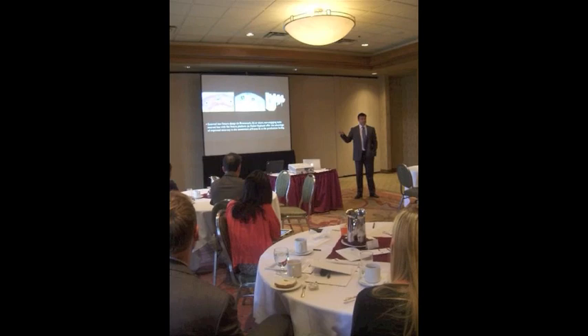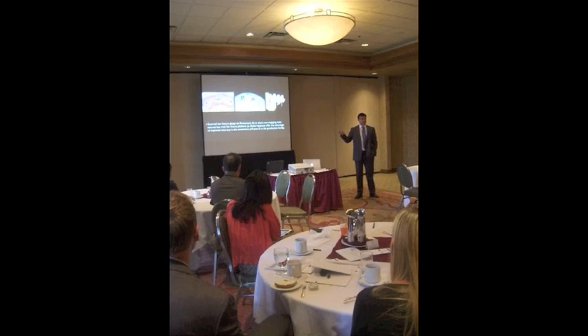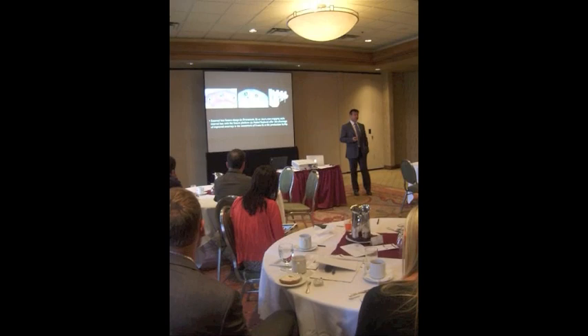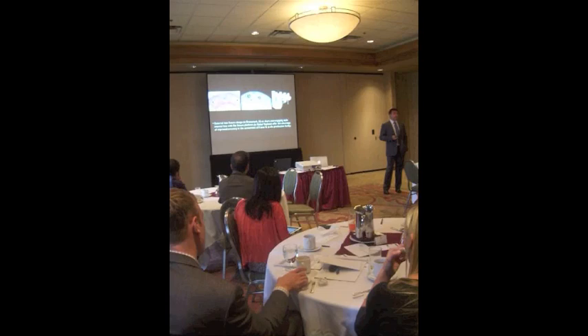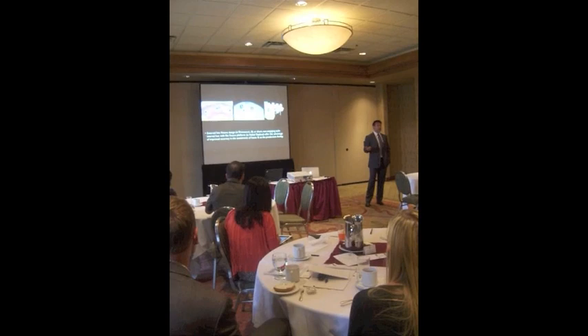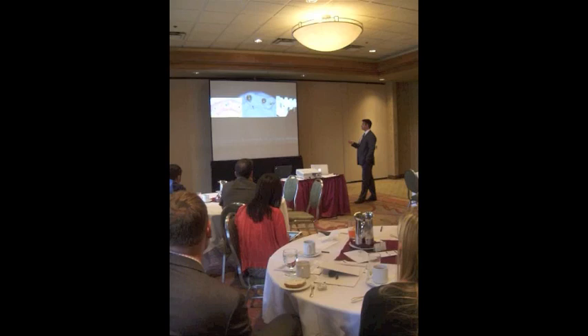What they prefer would be something like a traditional Branemark external hex with a flat shoulder, or if it's an internal hex, something non-engaging or with a short engaging component, like a Nobel Replace, but with a flat platform. There are other systems like 3i and BioHorizons that offer an external hex, and there may be value in considering those systems with multi-unit restorations to allow for a better assessment of fit passivity at the lab level.